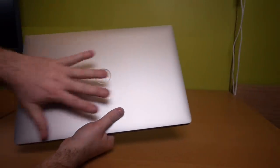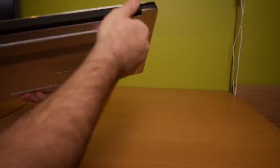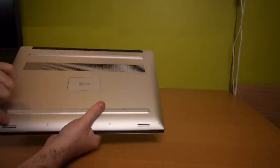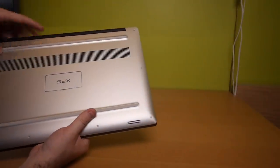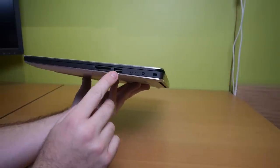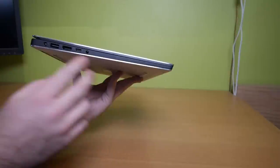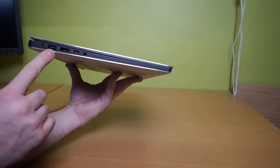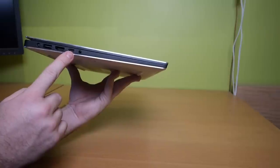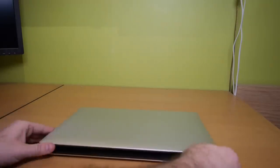Here we have the laptop — nice and shiny. It has an aluminium casing with a nice logo. The back has no ports; the bottom has a ventilation hole, speakers, and anti-slip linings. The front also has no ports. On one side we have an SD card reader, a USB port, a battery status check, and a Noble Lock port. On the other side: the power connector, another USB, HDMI, a Thunderbolt 3 / USB-C port — that's where the dongles go — and a headphone jack. Of course this laptop also has Wi-Fi.